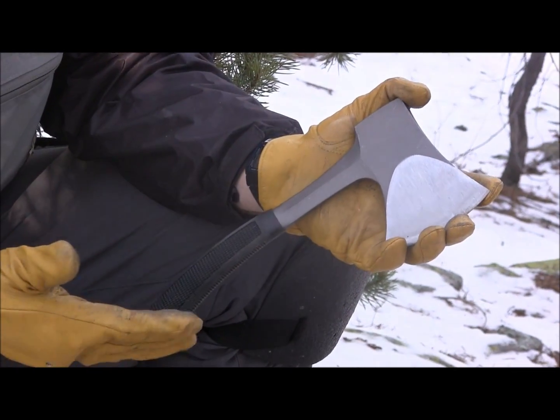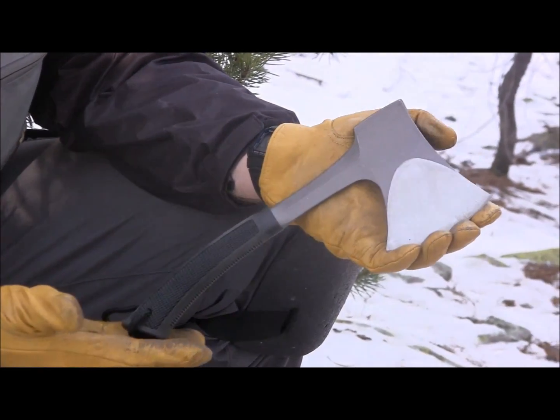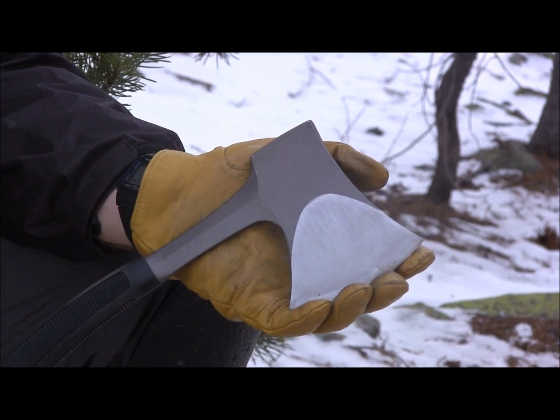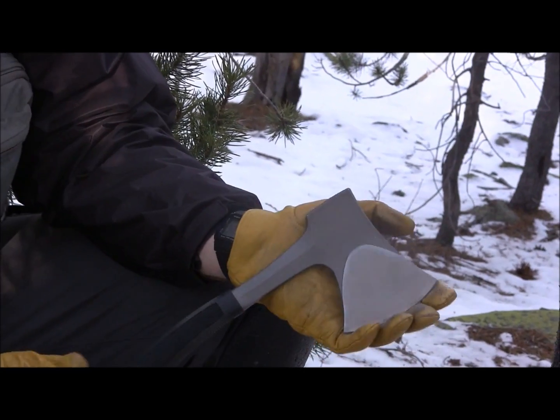What we have here is one solid piece of high carbon drop forged steel. I do not know the exact type of steel, but assuming it's high carbon, it's probably a lower grade, giving it some toughness — probably 1055 or maybe 1075 drop forged high carbon steel.